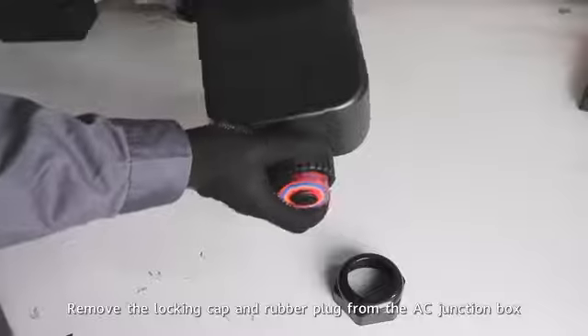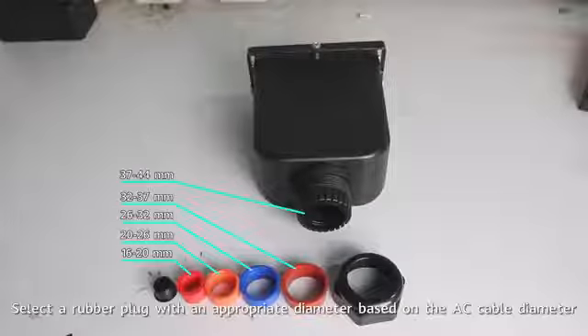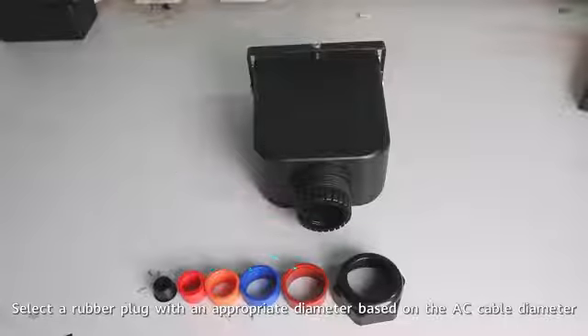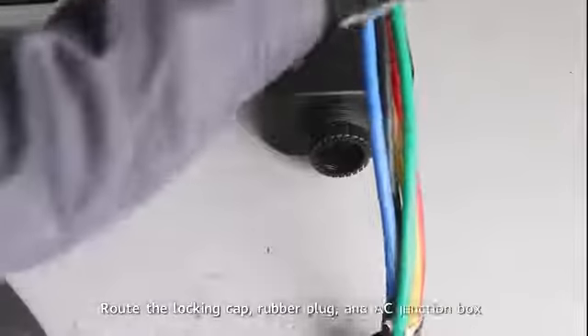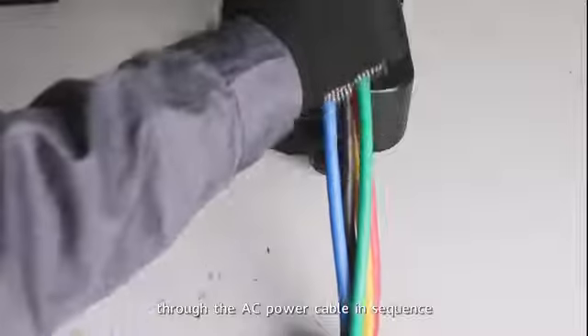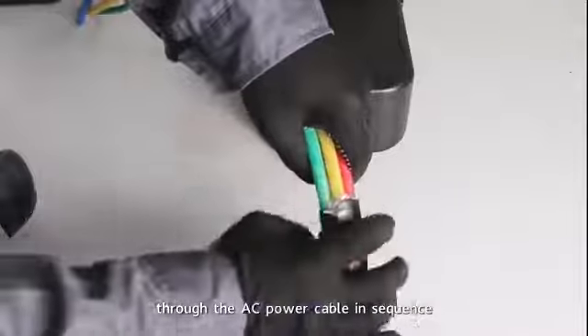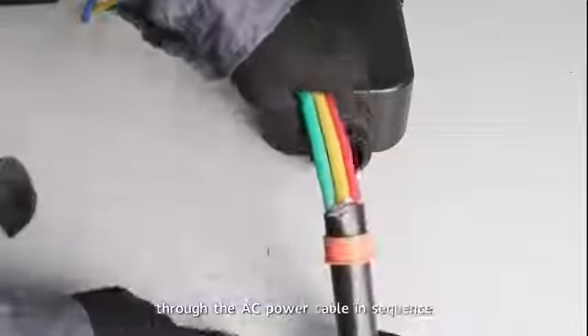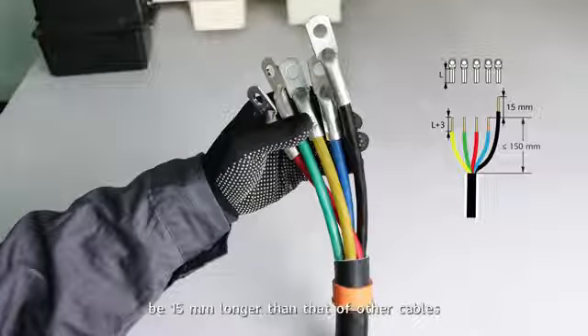Remove the locking cap and rubber plug from the AC junction box. Select a rubber plug with an appropriate diameter based on the AC cable diameter. Route the locking cap, rubber plug, and AC junction box through the AC power cable in sequence. It is recommended that the strip length of the PE cable be 15mm longer than that of other cables.